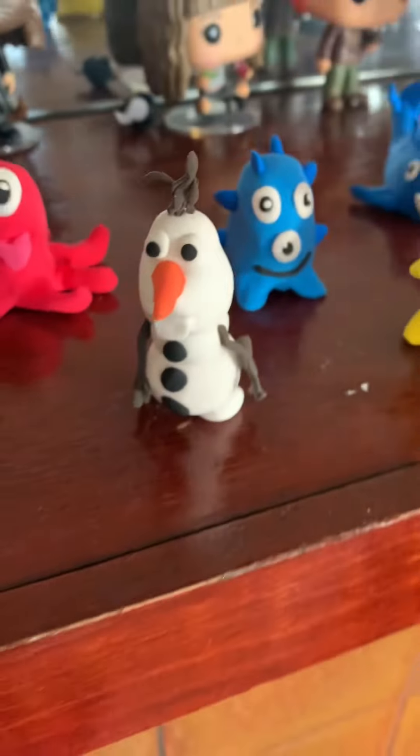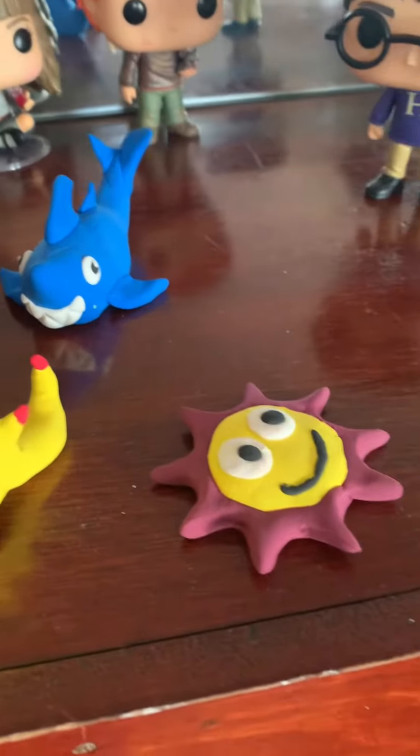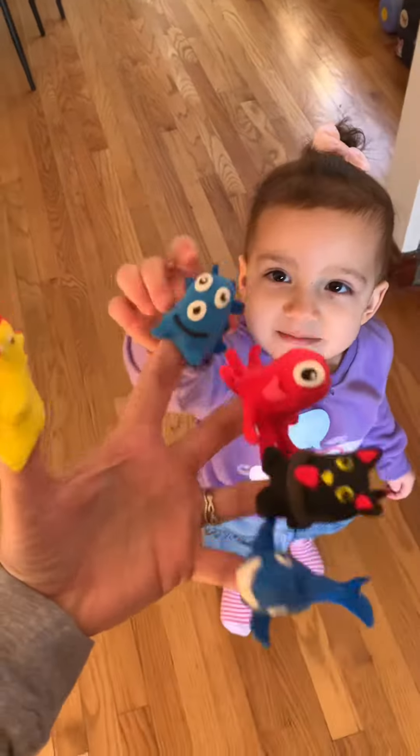All of those are finger puppets that we created together, and it's super fun because it gives us the opportunity to study and talk about so many things.